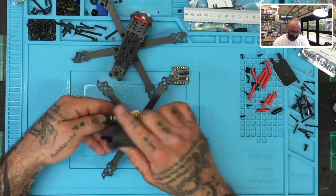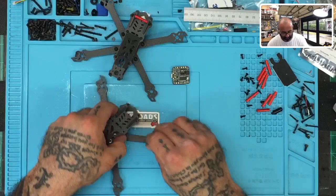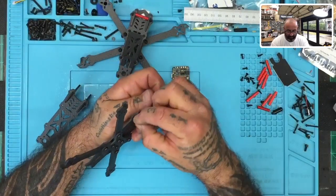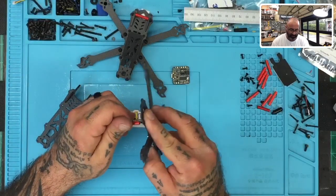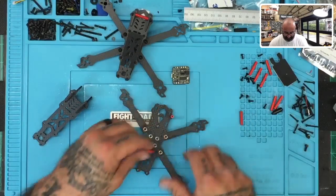When I get to a point where it's tough to fit in the slots here, what I'll do is just put the standoffs on. So here's what I'm gonna do: I'll put the standoffs on the bottom, and then I'll just bring the top down.